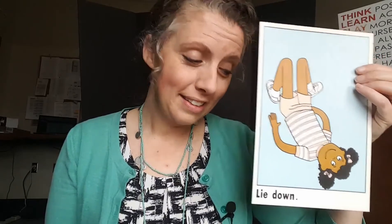Our next direction is very relaxing too — it says lie down. Can you lie down where you are? Maybe it's on the floor, maybe you're on a chair, maybe you're on a bed. And our last direction is sit still. It feels relaxing to sit still after following all those directions. Great job friends — you are really good at following those directions with your bodies. Great listening — we'll see you next time!